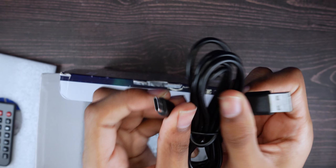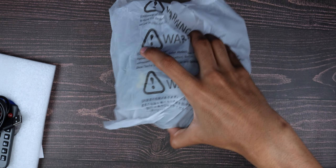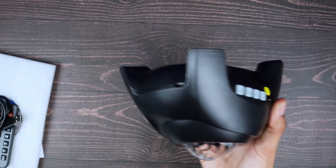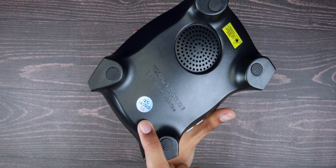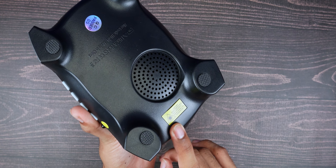In the box you have a USB Type-C to USB-A power cable and then the device itself. It's very compact — I was actually surprised by how small the packaging is. There's a speaker on the bottom; it's QC certified. It also says don't look directly into the light.